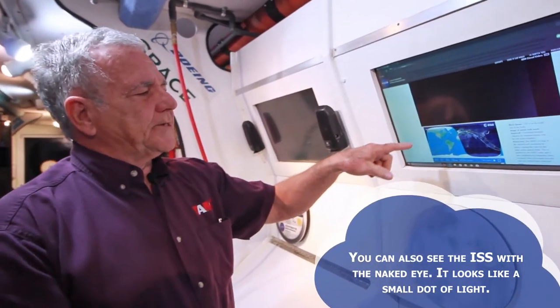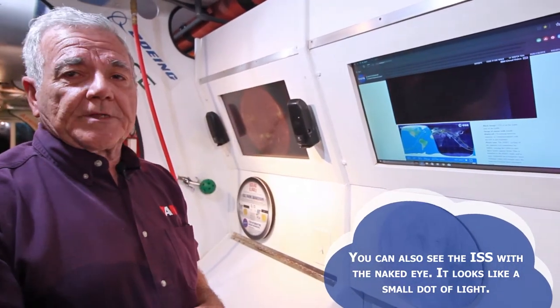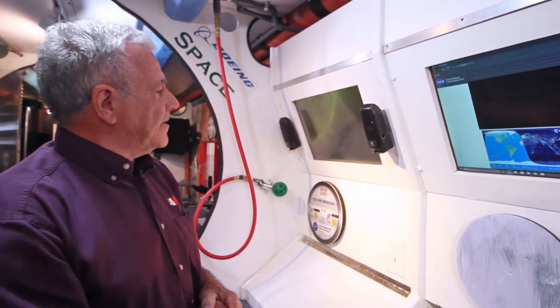This is also a good way to see where the space station is if you ever want to get outside with a good pair of binoculars or a small telescope and actually be able to see it as it goes over the earth.